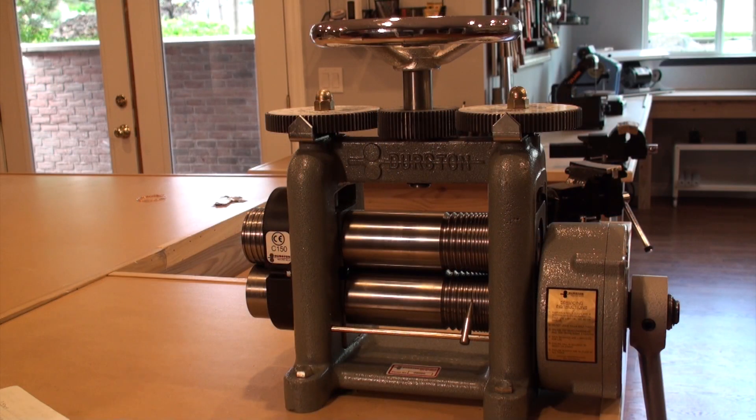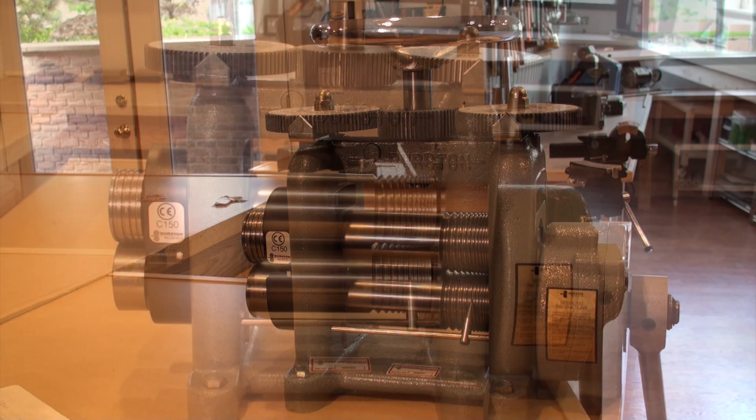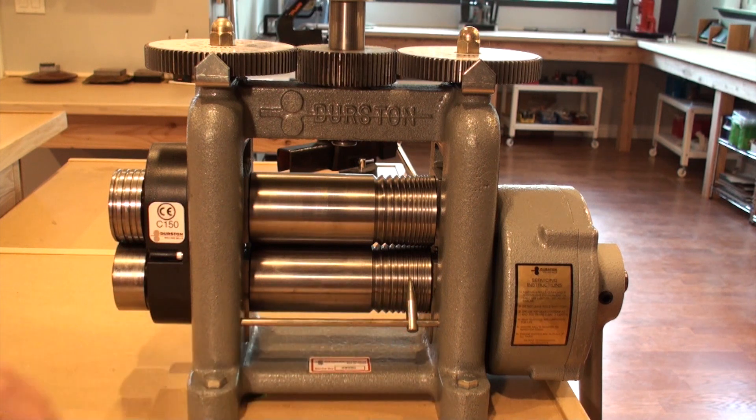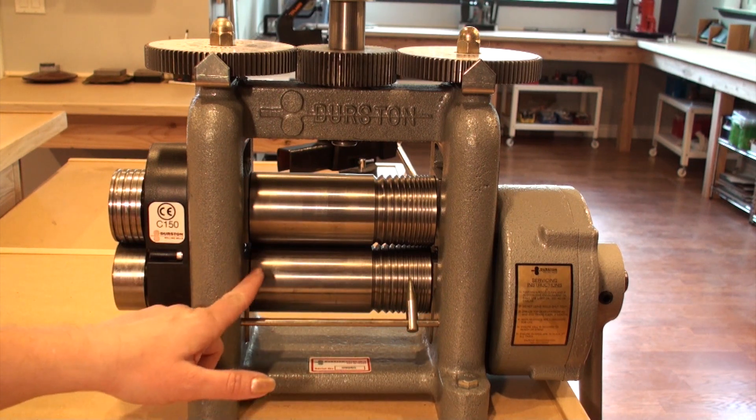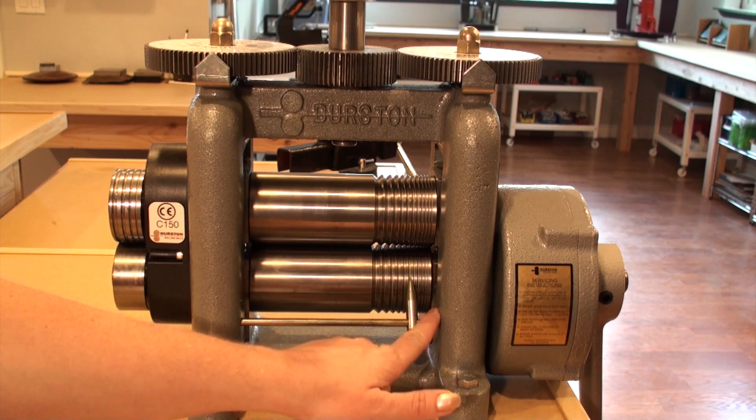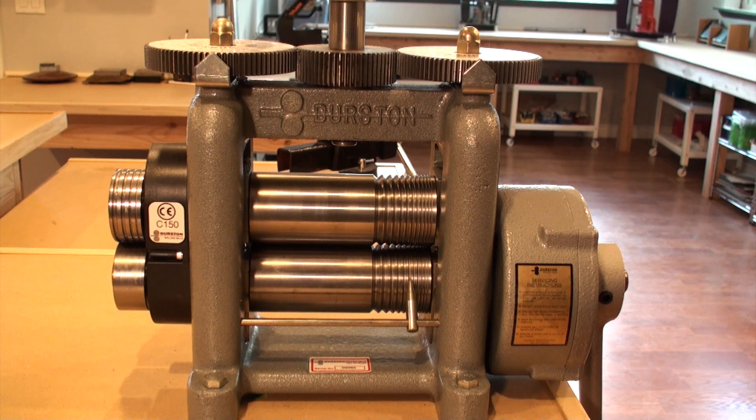Durston rolling mills are one of the finest mills that you can purchase for your studio, and the C150 is no exception. The C150 features a 150mm wide roller. 100mm, or about 4 inches, is used as a flat surface. 50mm features 11 grooves measuring from 1 to 9mm.